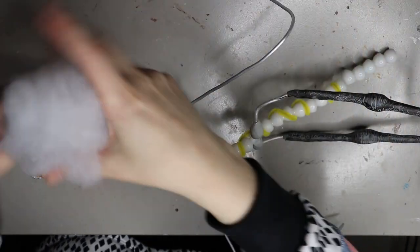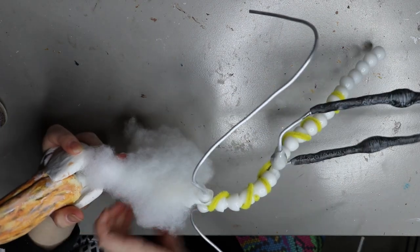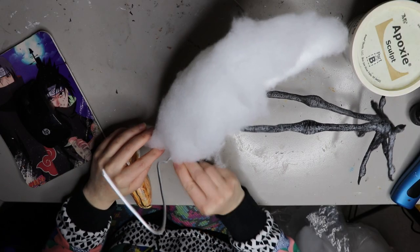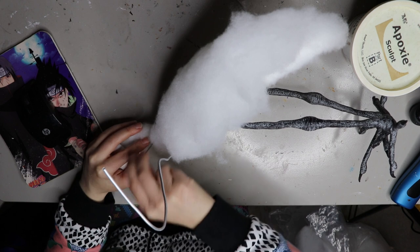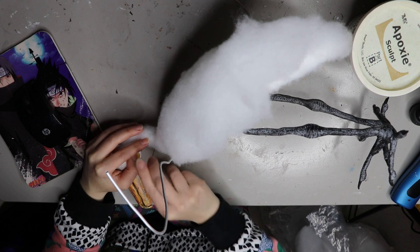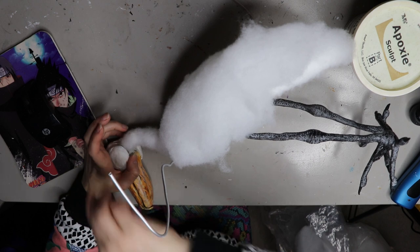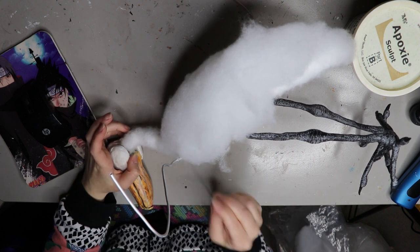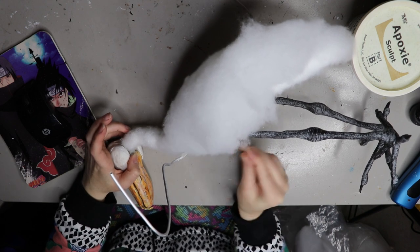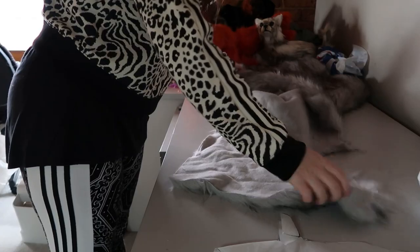Happy with that, so I can start putting the doll together. The armature video will be over on my Patreon and will go through the entire armature including the feet. I'll also have a separate video on how I did the felting for the body — it's a different technique rather than sewing, which I normally do. This method is more time-consuming and requires a lot more hand sewing, but you can check that out on Patreon in the coming weeks.